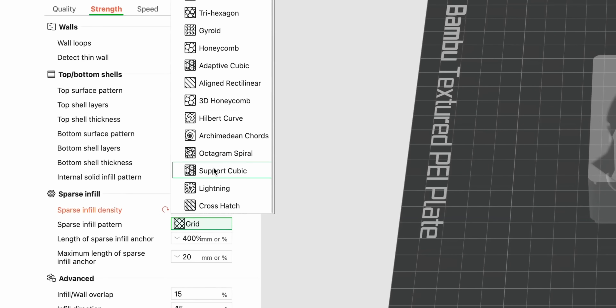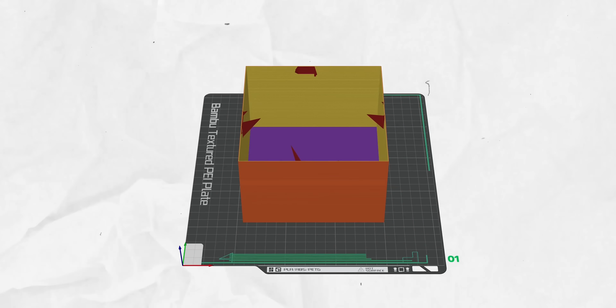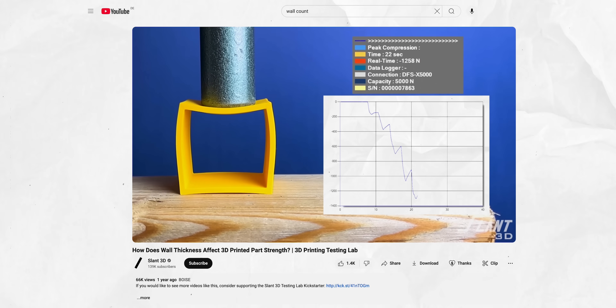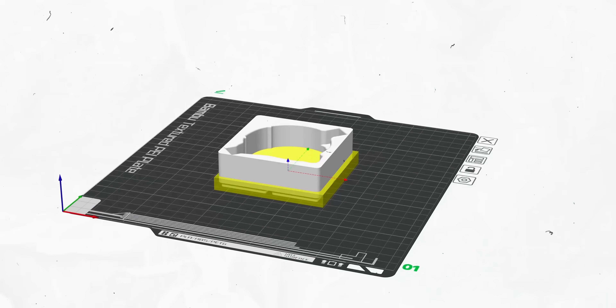For me the big things I usually adjust are infill pattern and infill percentage. If you don't need something to be structurally sound, lightning infill is a really good pattern because it saves a lot of filament. You can dial it back from the usual 15% to 10% and still be perfectly fine. Wall count can also really help — an extra wall layer might make your print more durable than adding more infill. If you want to get fancy, you can do specific modifiers for different parts of the print. I also made a full video about making prints faster and easier, so check that out if you're interested.